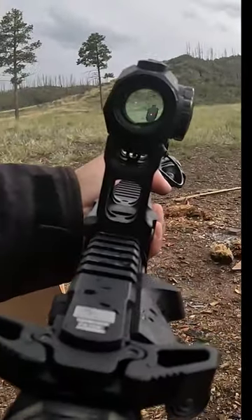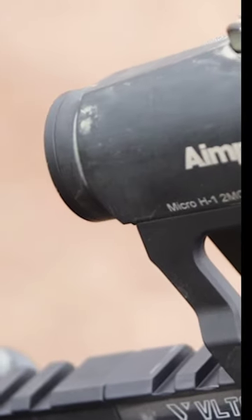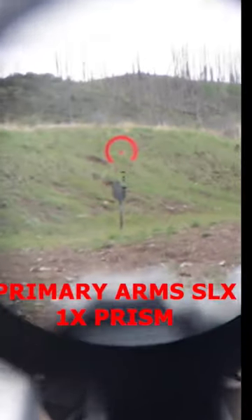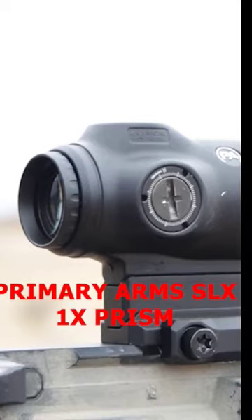A red dot is super annoying if you have astigmatism. No matter if it's a $150 Romeo 5 or a $900 Aimpoint, they all look like this if your vision is bad.